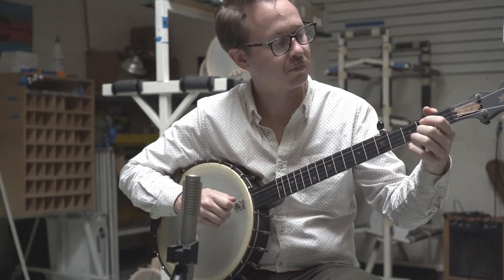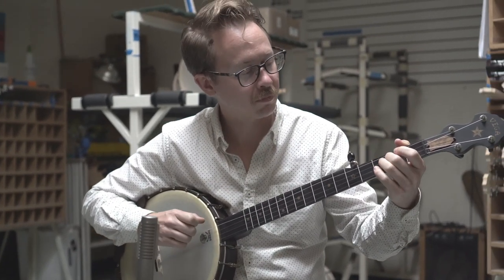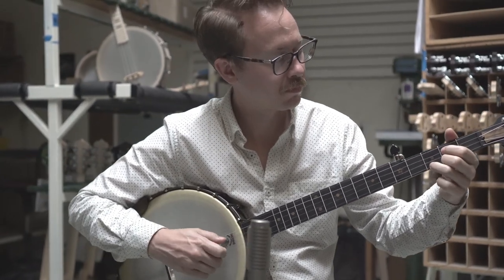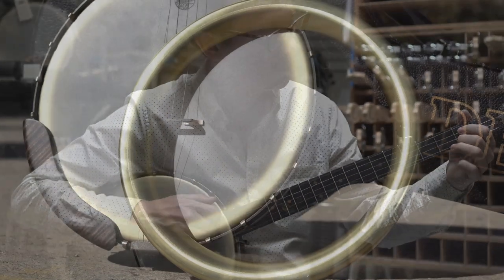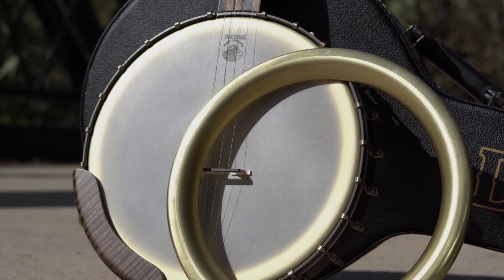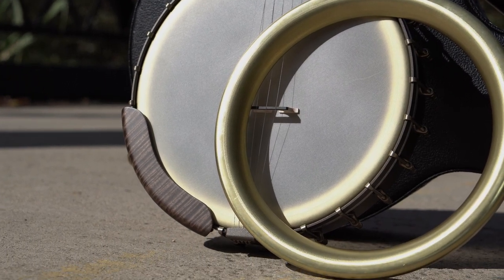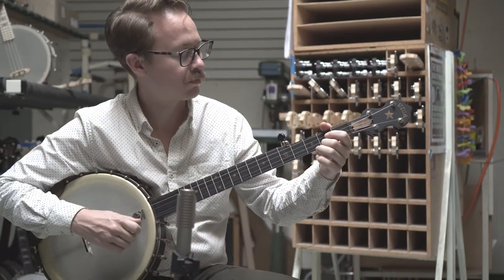At the heart of the Vintage Star lies a stunning Dobson tone ring. Originally patented by Henry Dobson in 1881, the Dobson tone ring balances the low ends with clear highs and adds just the right amount of sustain to the banjo.